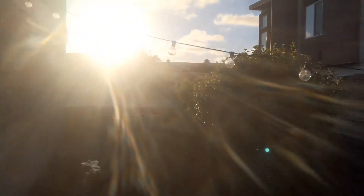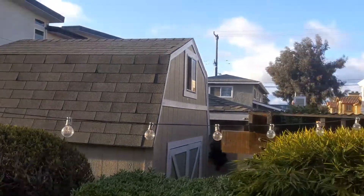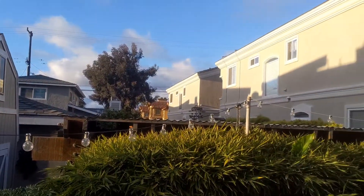Just throw that in the grill. Zoom out, get the sunset shot. Beautiful, beautiful, beautiful, sunny Sogal.